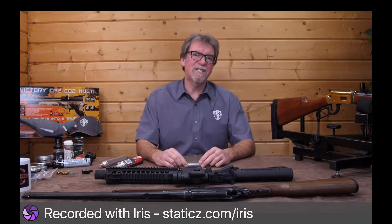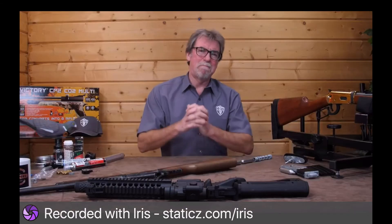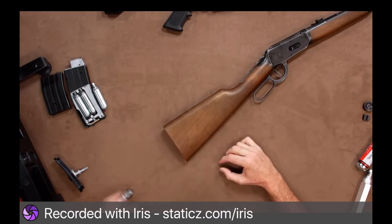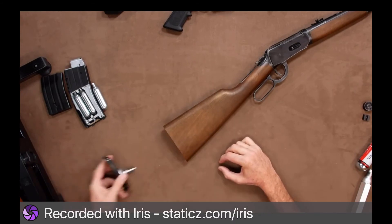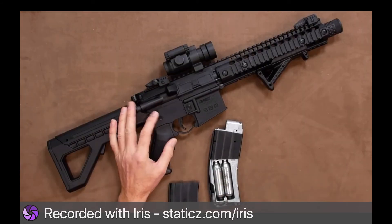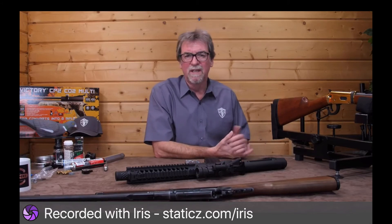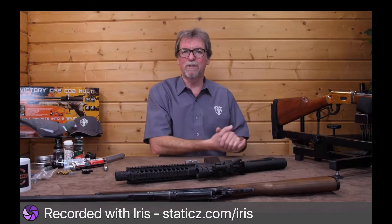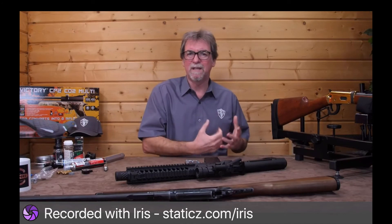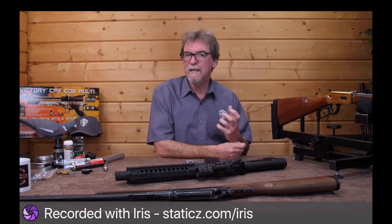There are many more options and sizes of CO2 cartridges. Firstly the dual method. This can be back to back as in this, or side by side in this M4 type replicate. It should be pointed out this doesn't normally mean more power but simply more shots, and is usually a method used on guns likely to use more shots per session or guns with a blowback type action where a lot of air can be wasted giving the feel of recoil.